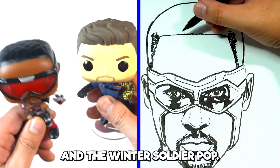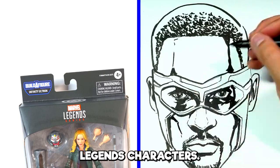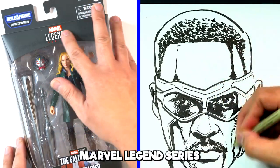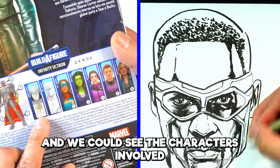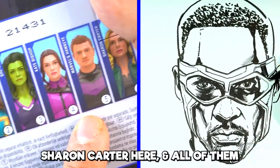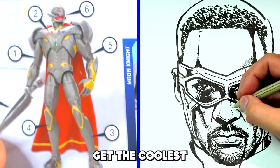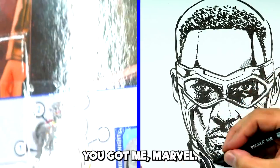So that's my Falcon and the Winter Soldier Pops. Also for this video, I thought it would be fun to start with the Marvel Legends characters — I was just looking for an excuse to draw toys, let me be honest. So I went for this Sharon Carter Marvel Legends series. You can see some wonderful packaging art here, and we have to build a figure. The characters involved include Moon Knight, She-Hulk, Kate Bishop, Hawkeye, and Sharon Carter. That's how they get you — they make you want to collect all pieces to build the coolest figure: Infinity Ultron. You got me, Marvel.